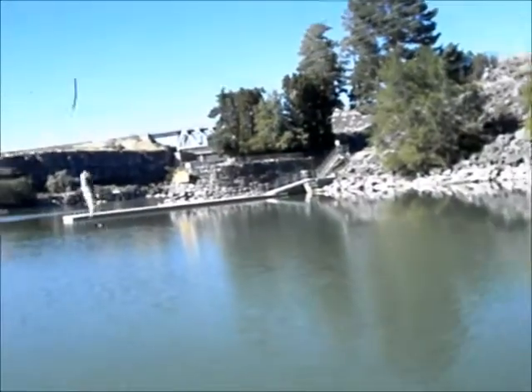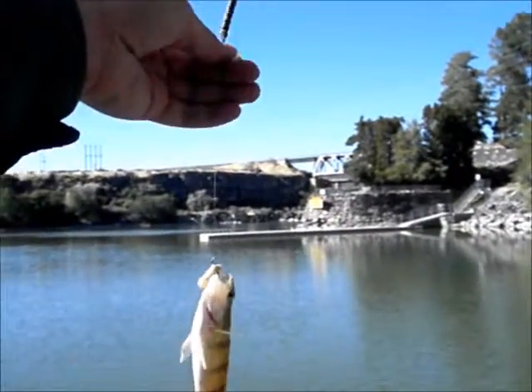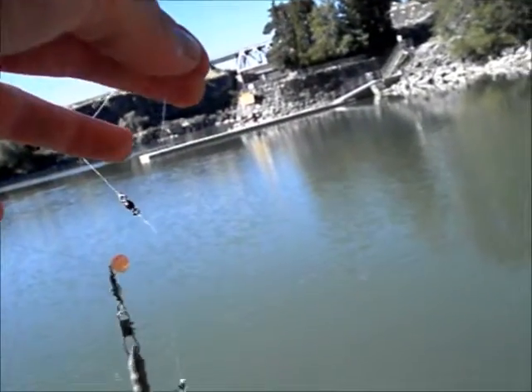Pretty sure I got some... Yeah! Hey! And there's the culprit. Teeny little perch — he's all four inches maybe.